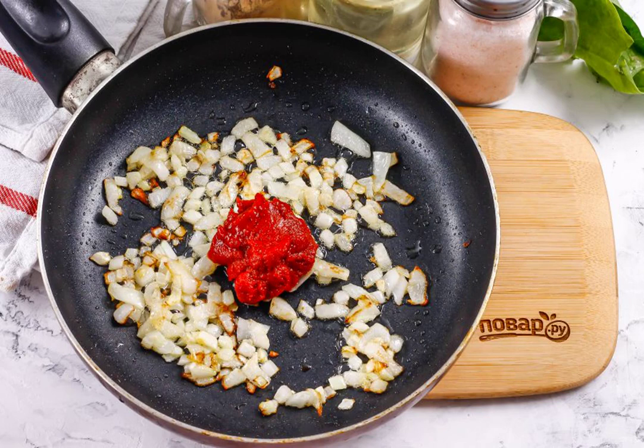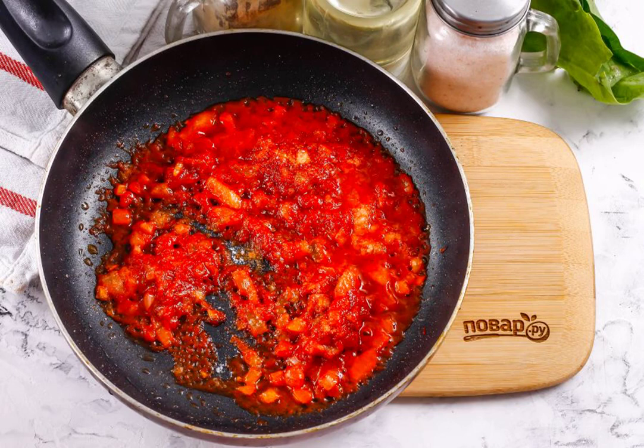Put the tomato paste, add the sugar and mix, fry everything for about 1 minute. Pour in 100 milliliters of hot water and simmer the gravy for another 2 to 3 minutes.